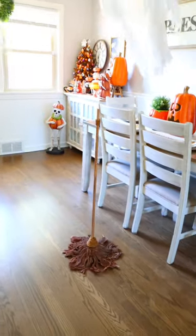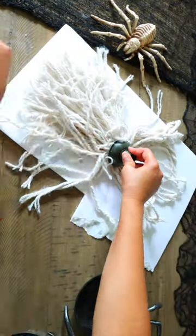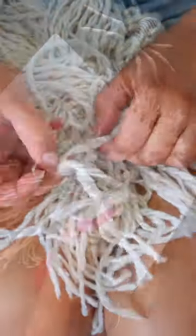Want to know how I made this moving witch broom for under $10? When you're at Dollar Tree, pick up a mop head. I recommend unraveling the fabric — it gives it more of a broom look versus a mop. It's less time consuming than it looks.